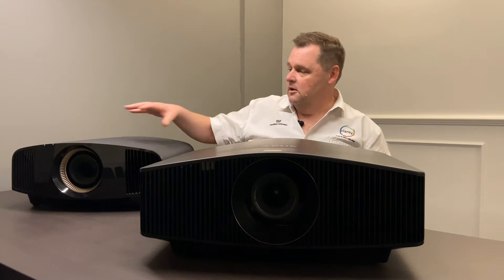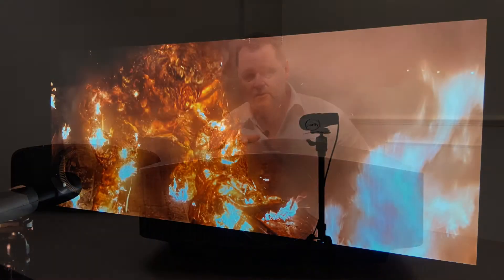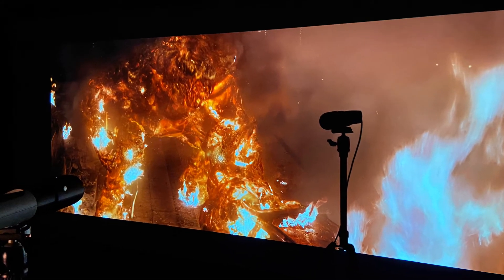I've just been spending some time with Sony's new lamp-based 590 and their laser-based 790 projectors. Initial impressions are very, very good. The first thing you're going to notice about these projectors is the improved black levels and their ability to handle HDR content.